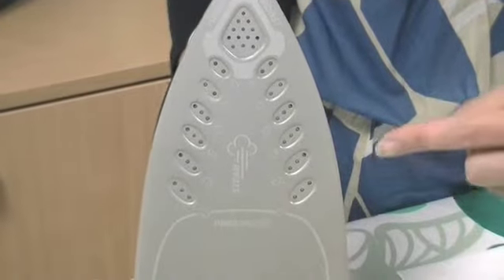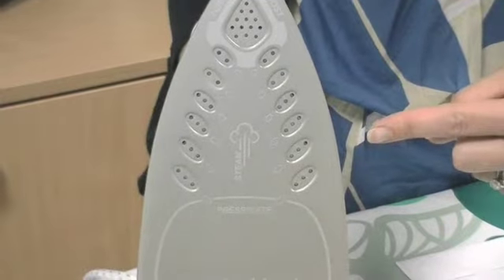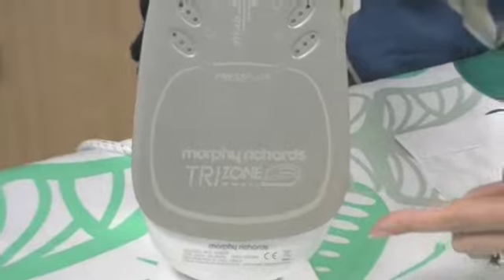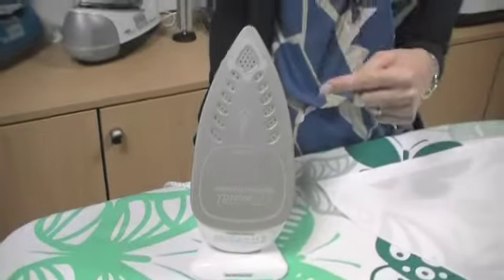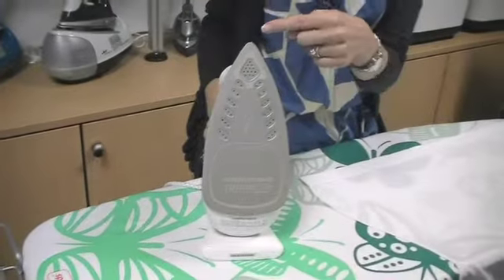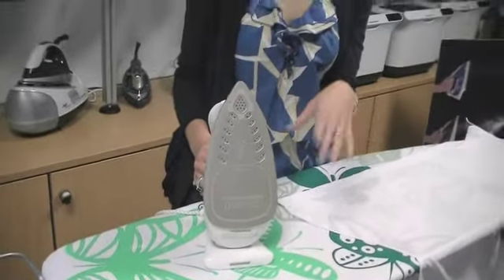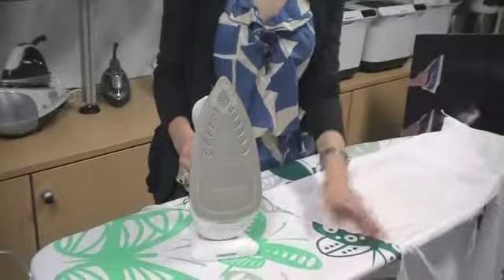Then we have the Constant Steam area, which is for general steam usage while you're ironing your garments. And then we have the pressing plate at the bottom of the sole plate, which removes the moisture put in from the Turbo Boost and Constant Steam areas, leaving you with a perfect crease-free finish.